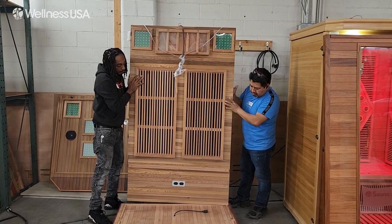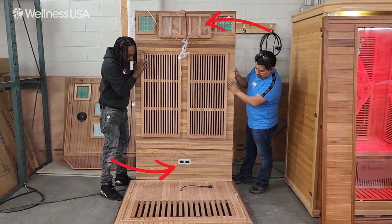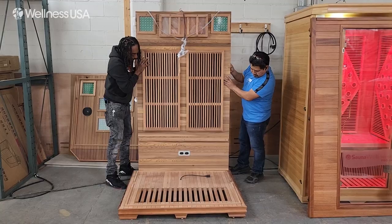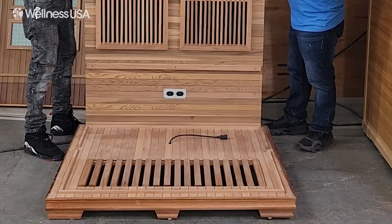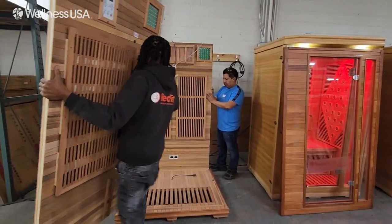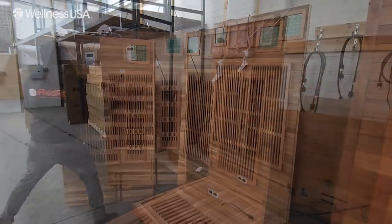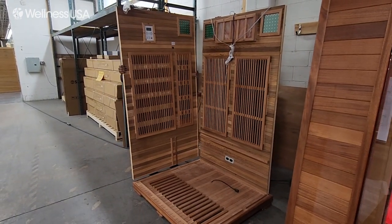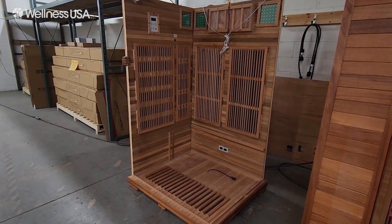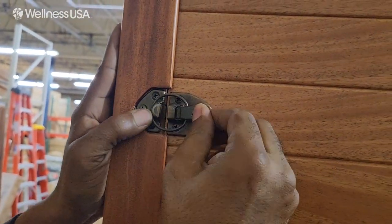The first wall to place will be the back wall. This is the wall with the electrical ports and salt tiles. Set the wall down on the outside of the floor molding and have someone hold it in place. While one installer supports the wall, have the other installer retrieve the left wall panel. This is the panel with the two vertical ridges near the bottom. Place the wall down on the outside of the floor molding and ensure that the fitting is correctly aligned. Then secure the walls together using the three buckles, locking them into place.